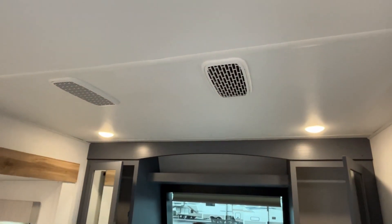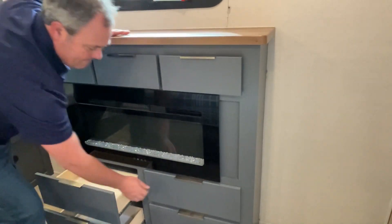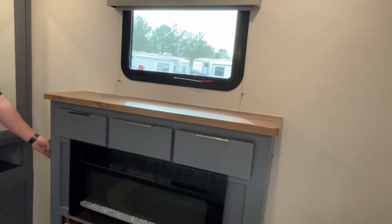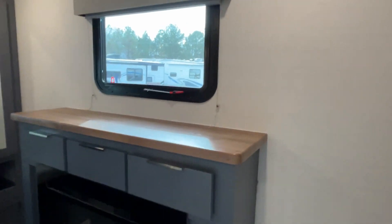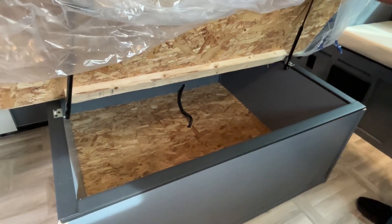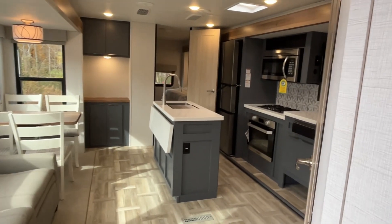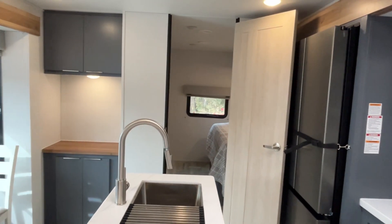Moving into the bedroom — I love the way LaCrosse does their bedrooms. You've got this big king size bed on a slide with quite a bit of storage underneath, and a seating area at the front. There's hanging storage on both sides and open storage across the top, plus whisper quiet air in here. At the foot of the bed there's a dresser area with a fireplace, lots of drawers, and TV hookups on the side — you'll want a TV that sits on the dresser and comes down for transit. And there's a great big storage area too.